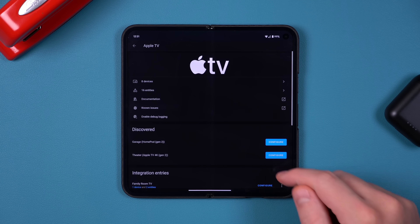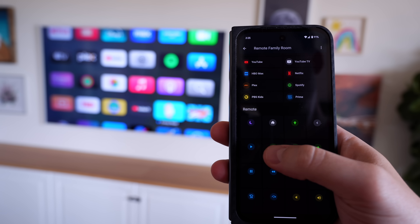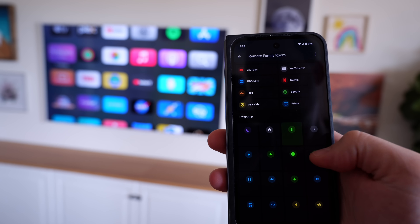You might be wondering how I made all this happen. I'm using Home Assistant, which is free and open source — so anyone can access it. I have my Apple TV integrated into Home Assistant, and that's how I'm able to control it. You don't have to use an Apple TV though; there are many other options. I like the Apple TV because it integrates extremely well and is very fast — as fast as I can press buttons on my phone, it responds just as quickly as the physical Apple TV remote.